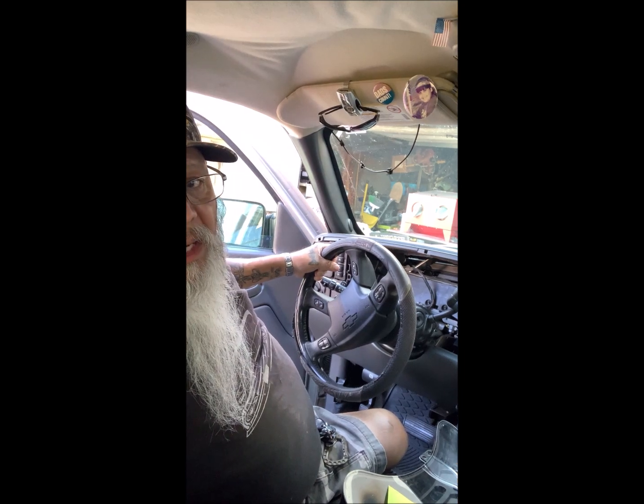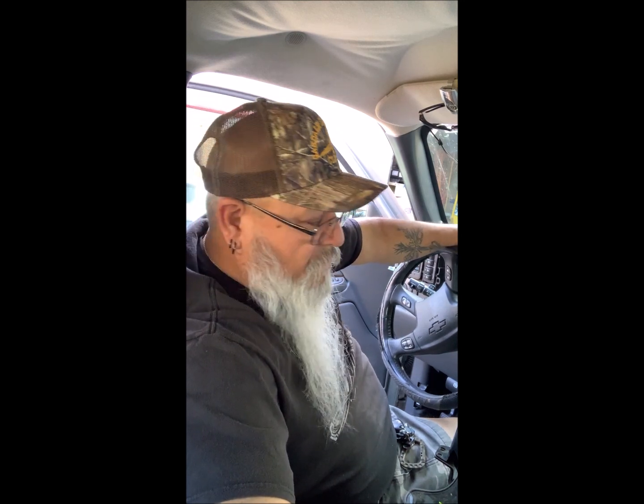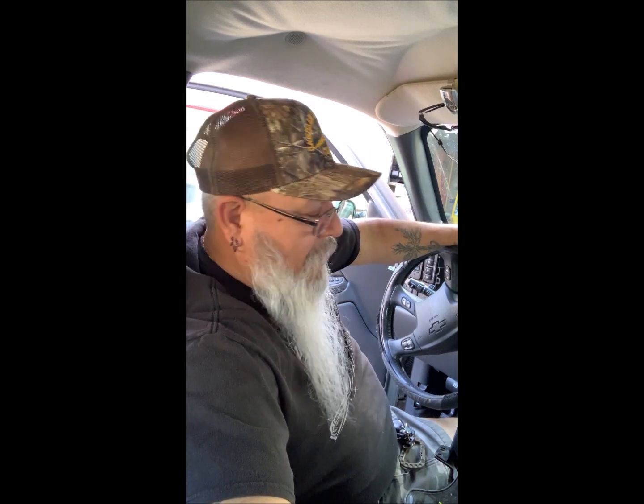Welcome back. Day two. I got my gauge cluster back, and now we're going to go ahead and attempt to put it back in. I had a couple of gauges that weren't registering, so I took it out and took it to the shop, and they took care of it as you saw in the first video. So today I'm going to go ahead and put it back in — hope we can get this on video. Here we go.